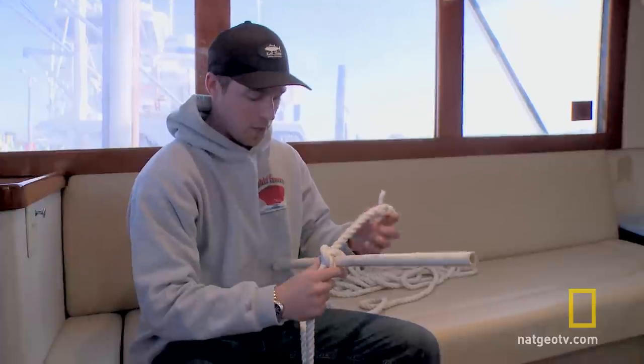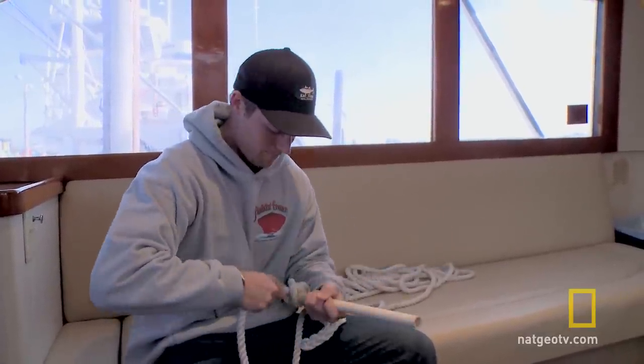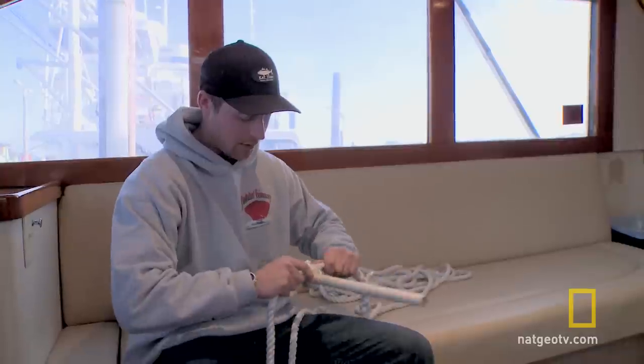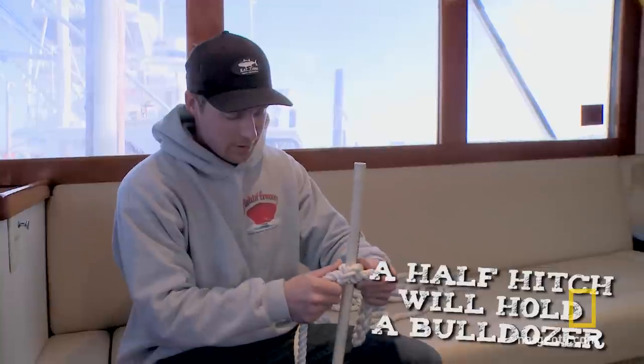A lot of times people will throw an extra hitch on the end of it, but you can pull that thing all you want. A lot of the old-timers say a half hitch will hold a bulldozer — so there you have it.